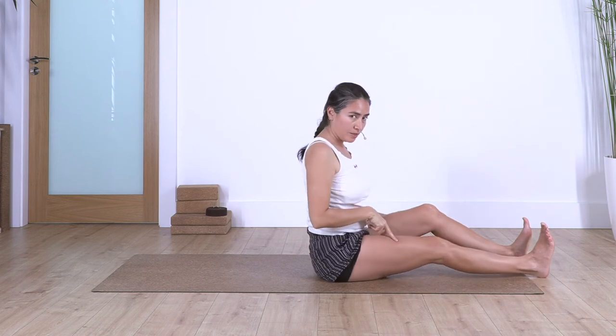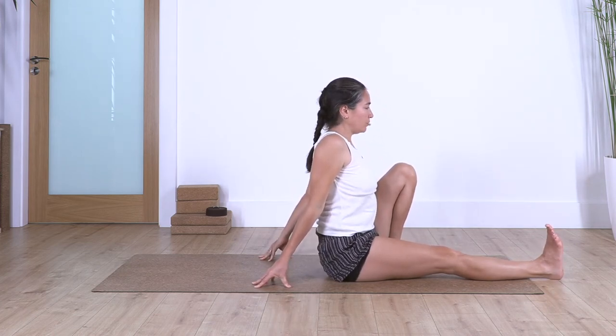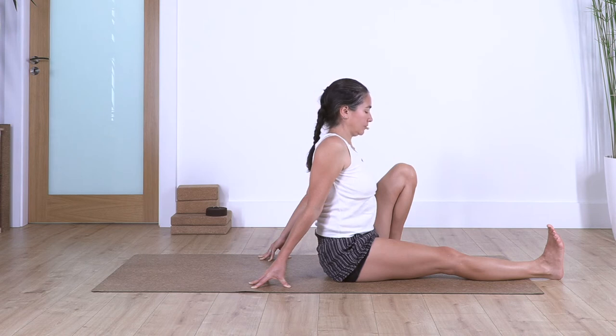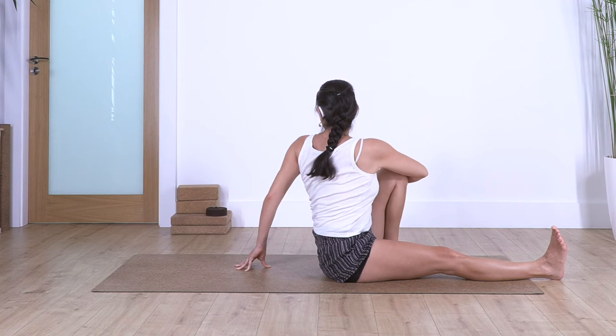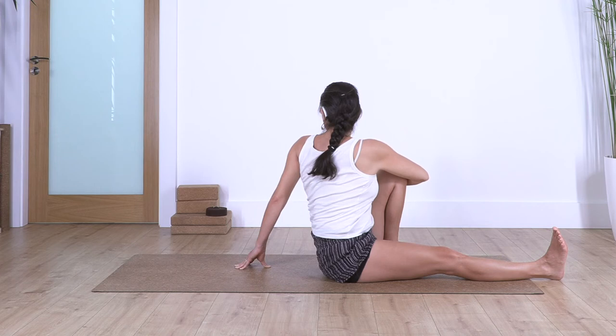Drop our hands. Straighten the right leg, bend the left one. Hands behind our back to help us straighten our back. Flex the right foot — we hold for four, exhale, three, two, and just one more. Release your right arm and we twist — toes to the left. Help with the back arm to straighten more our back and allow a deeper twist. We hold here for four — move your face back as you can. Three, two, and just one more.